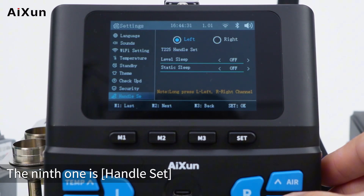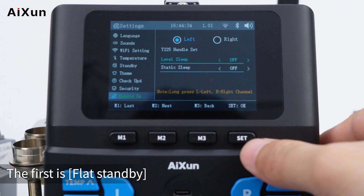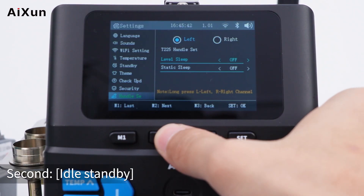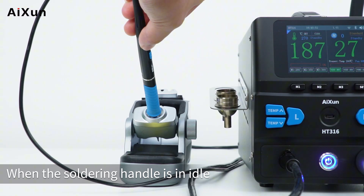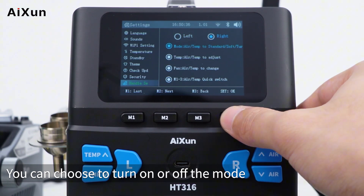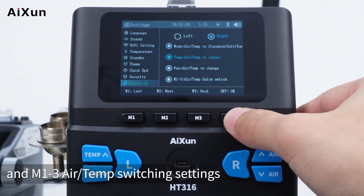The ninth setting is handle set. In the left channel for the T225 handle, the first option is flat standby — after turning it on, the handle enters standby mode automatically when placed flatly. The second option is idle standby — after turning it on, when the soldering handle is idle, it enters standby mode automatically. In the right channel, you can set the button functions of the hot air handle, including mode, temperature, air speed, and M1-3 air/temp switching settings.